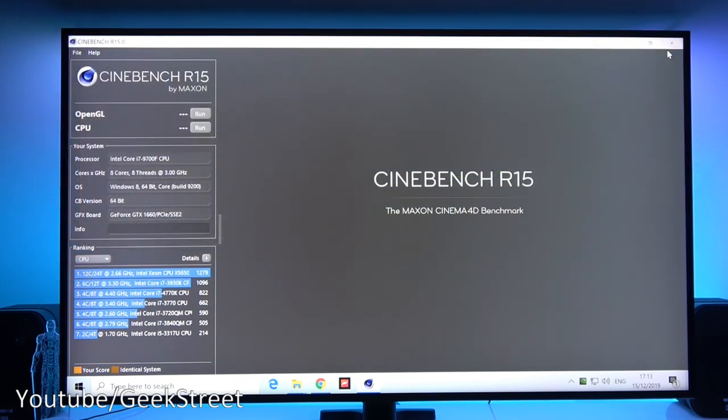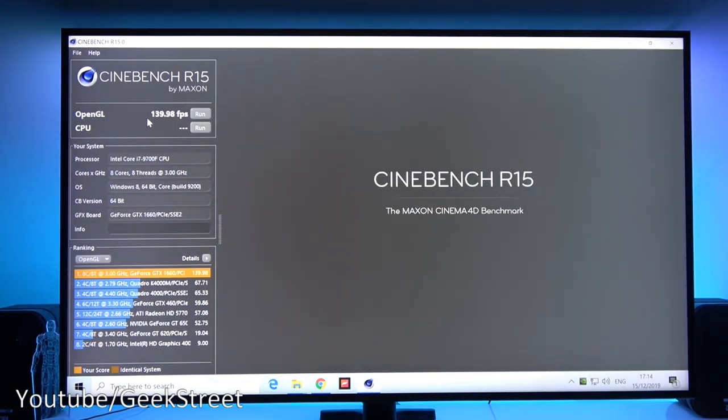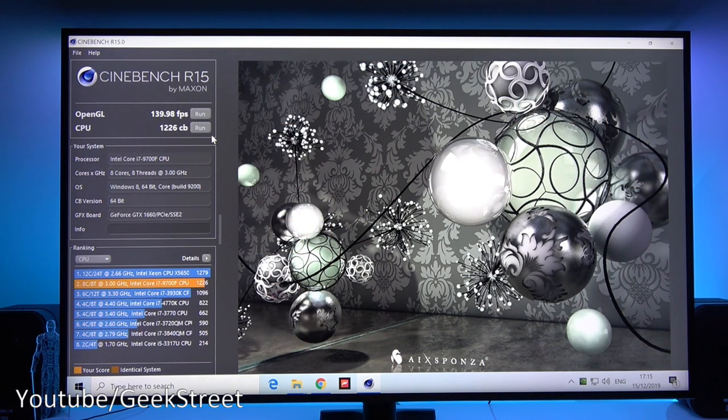Let's run a benchmark on the PC. Running OpenGL — a graphics card test. The OpenGL performance test has completed and it's giving out 139.98 frames per second. Let's do a test on the CPU next. The CPU test has completed and it's come in at 1226 CB, coming in second place in the ranking — a pretty high result. Going back to the OpenGL one, you can see the graphics card performed really well. Performance wise, very good.